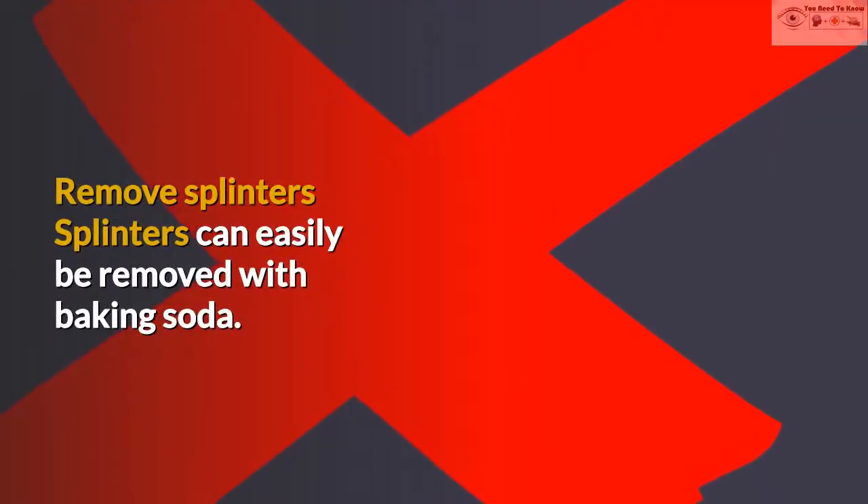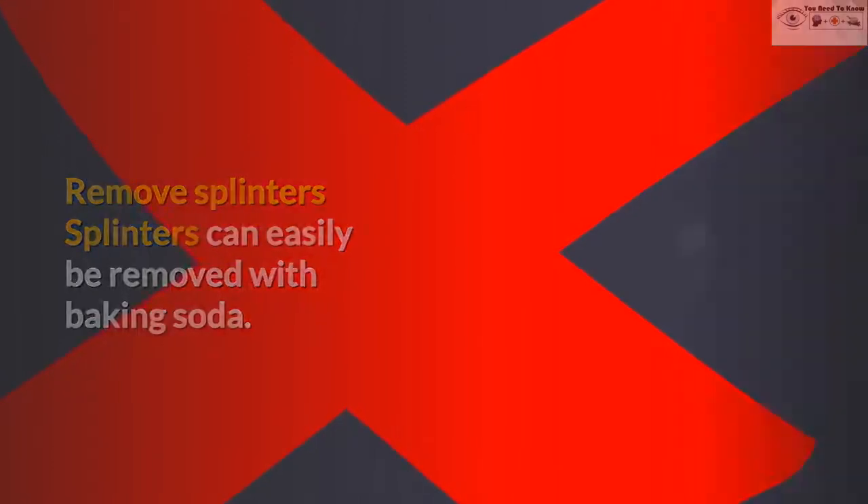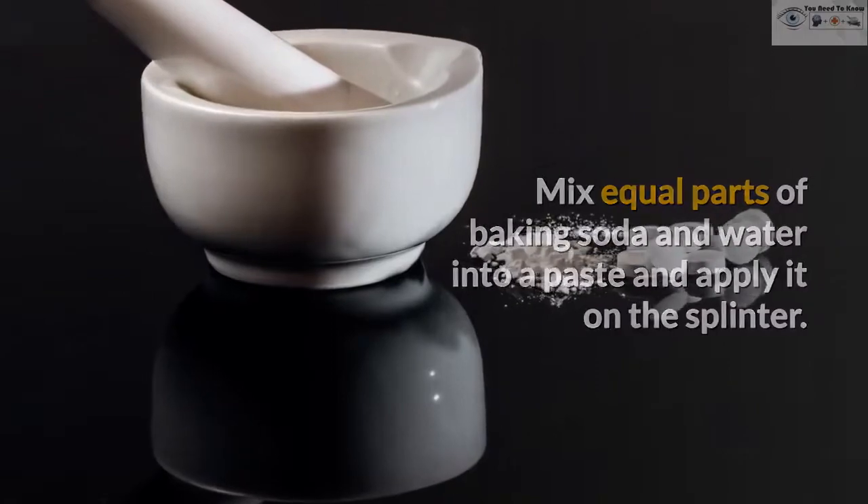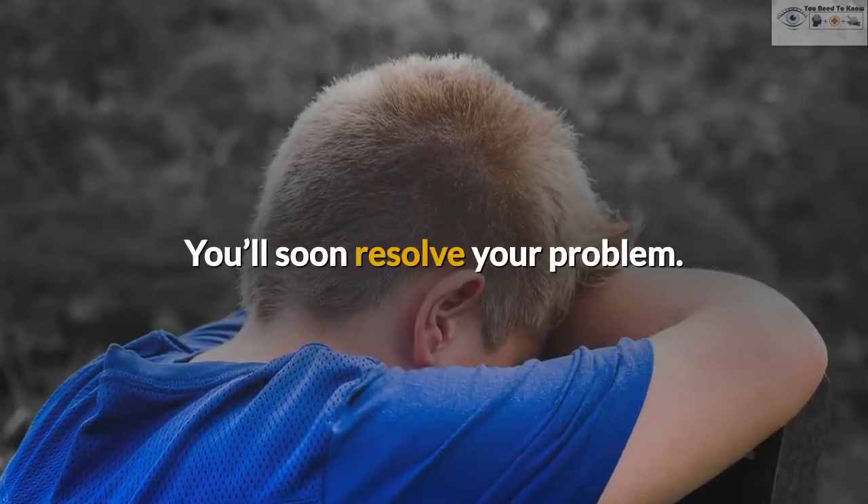Remove Splinters. Splinters can easily be removed with baking soda. Mix equal parts of baking soda and water into a paste and apply it on the splinter. You'll soon resolve your problem.